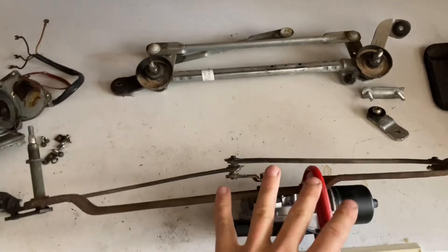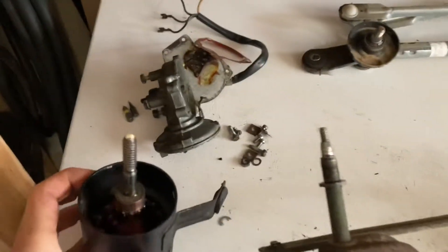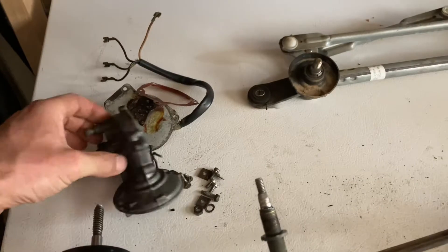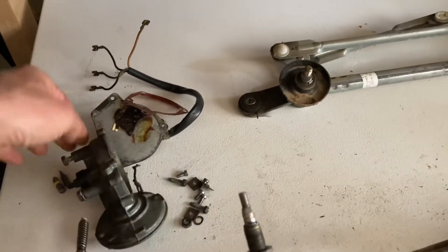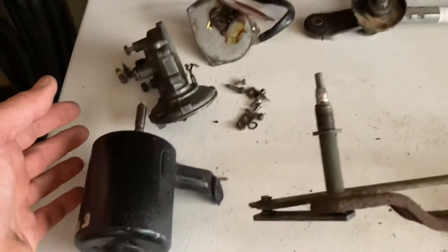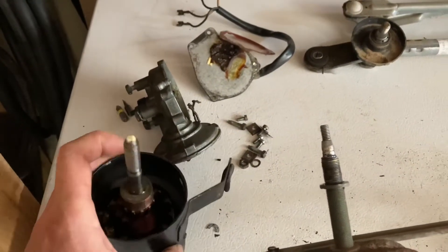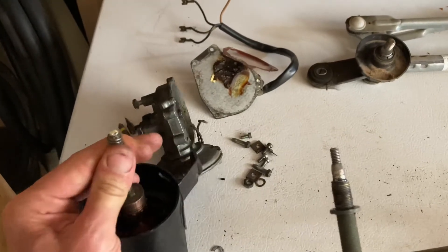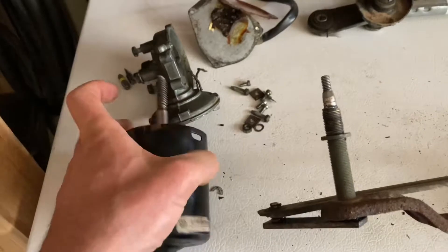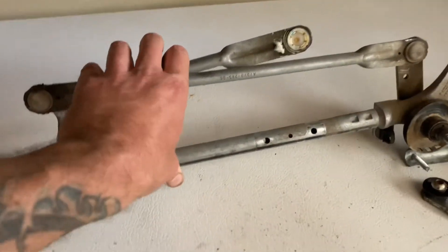I'm working on wiper assemblies today for the Fastleaf. I really tried giving it a go with the original Fastback assembly, got everything taken apart and cleaned up, but I can't figure out what's not working — it just binds. Everything is spinning nice and smoothly, so I said, what the heck?